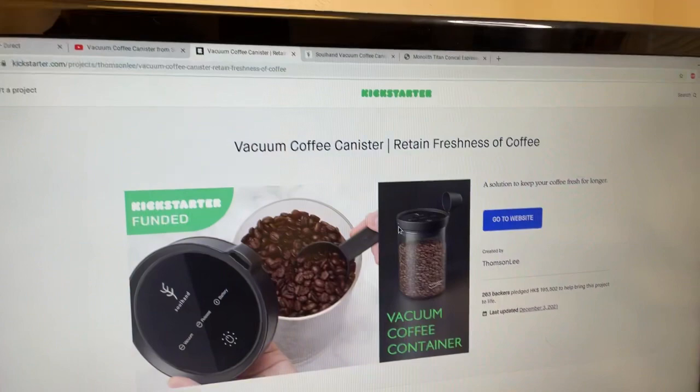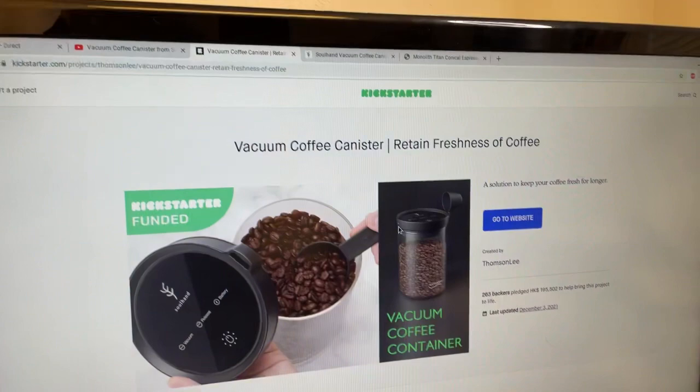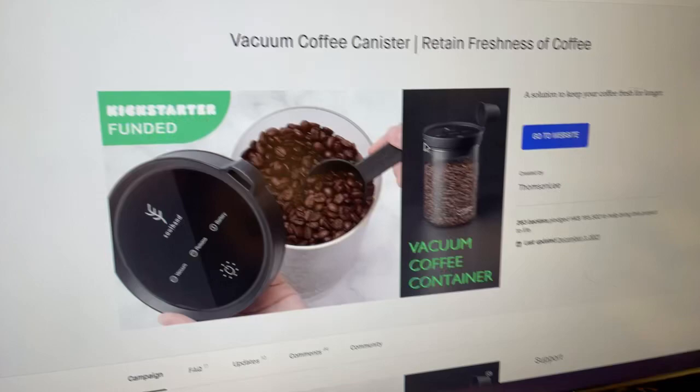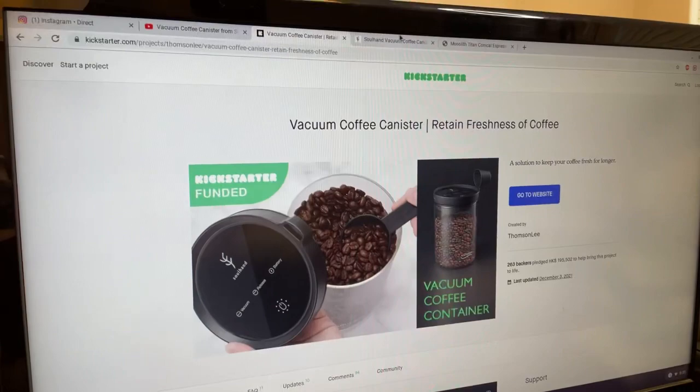So this morning I'm going to open up the vacuum canister from SoulHand. This is a Kickstarter item. I can pull up the website for you. So this is like an automatic coffee canister. I hear some great things about it. I'm going to put the link down below after I do the live unboxing — make sure to check it out.